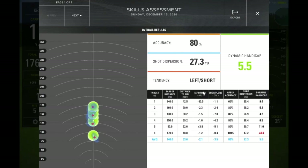Here is the final results page. I had a pretty good session — my dynamic handicap came out at 5.5, and considering my real-life handicap is a 9, I'll definitely take that. I'm quite happy with an 80% accuracy.